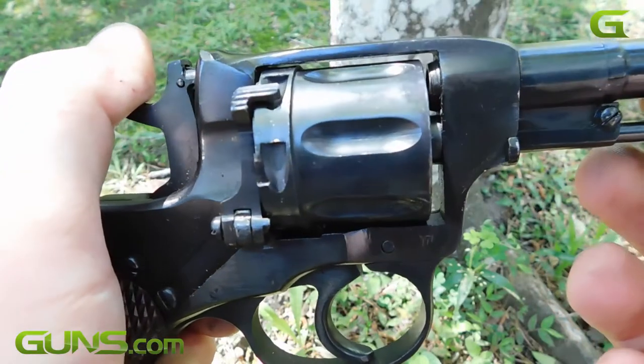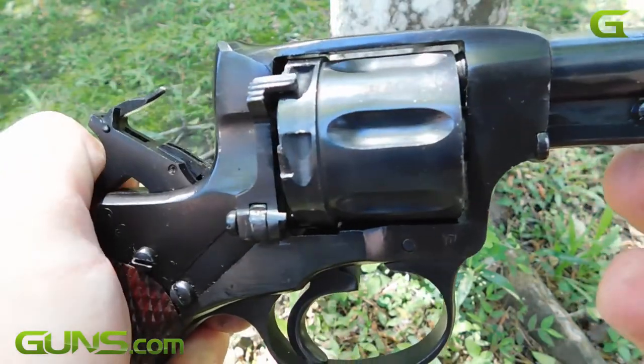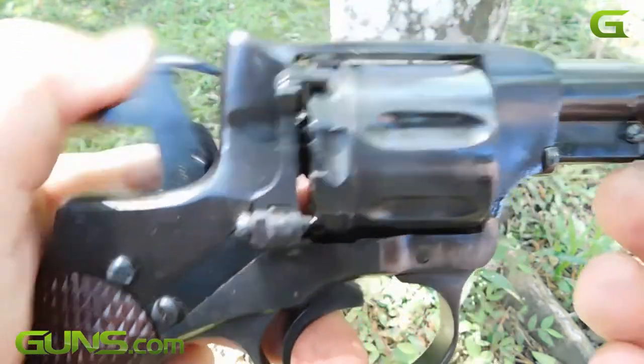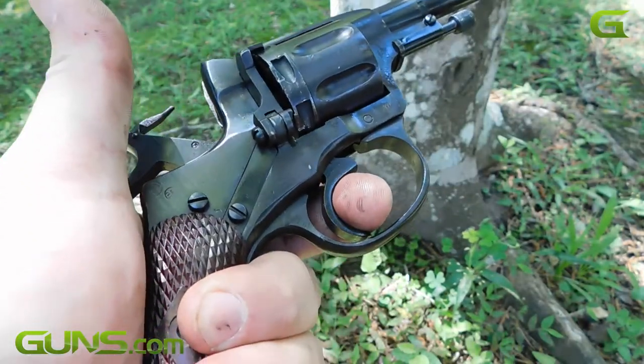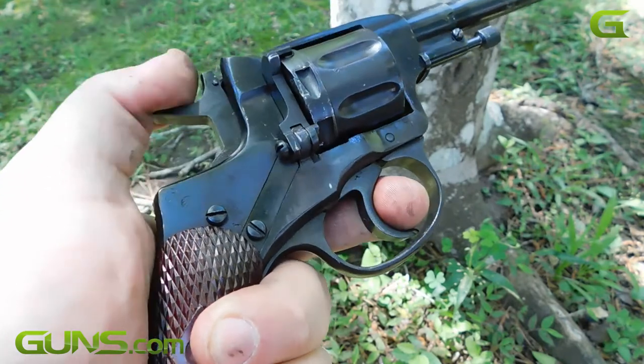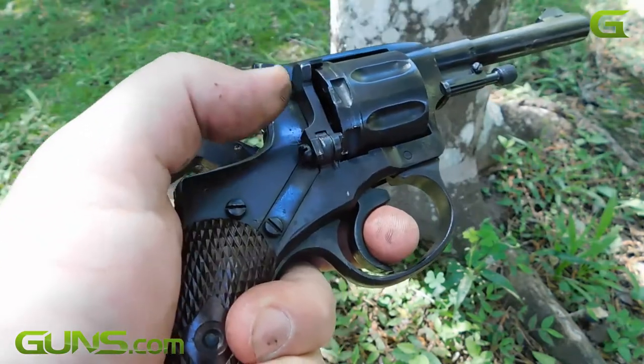Russian firearms are a lot of things: crude, quirky, utilitarian, behind the times, perhaps even a good buy. The Mosin Nagant rifle and the later AK-47 won't win a beauty contest, but they sure do work.